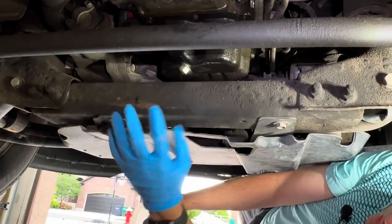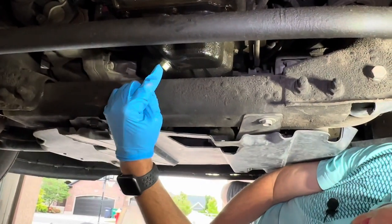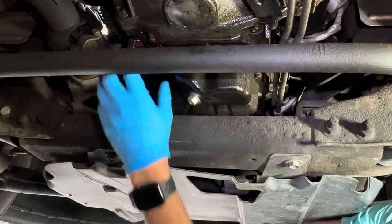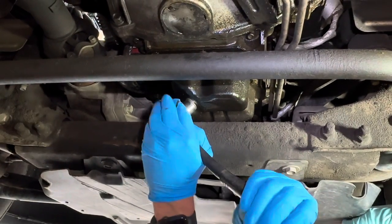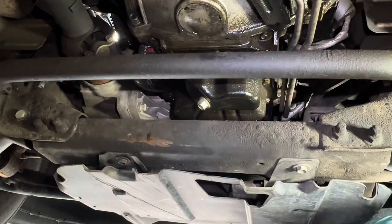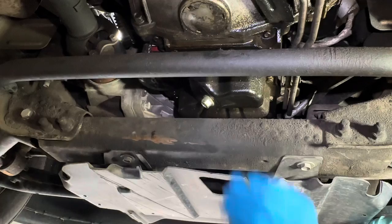We're under the truck here. This is about the front middle. Our drain bolt's here. Our oil filter's up here a little bit — that's why you need a little bit of an extension with the oil filter removal tool. We're just going to loosen this. Again, 15 millimeter. I have a drop cloth underneath my oil pan just because it's inevitable that you spill some oil.